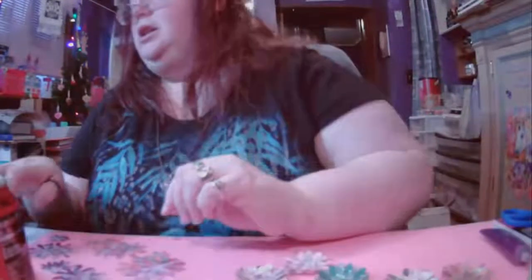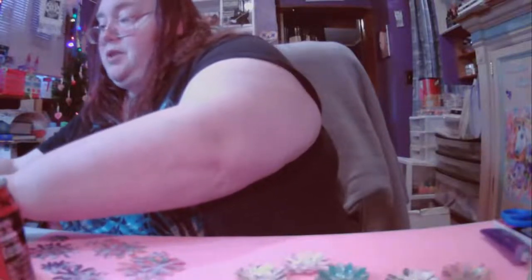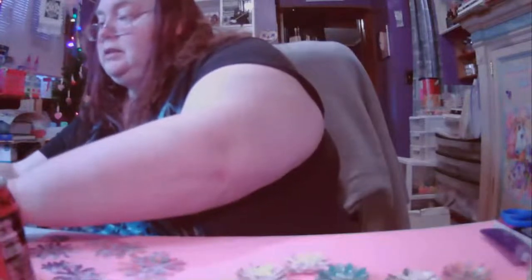Hello everyone and welcome to Saturday Craft with me! Let me get the welcomes out of the way here. Tonight we are going to make some pretty flowers. I was watching a video the other day and watched a lady make some of these.